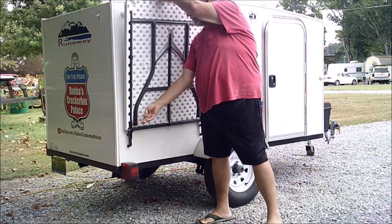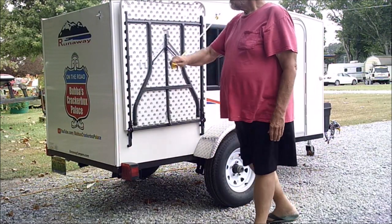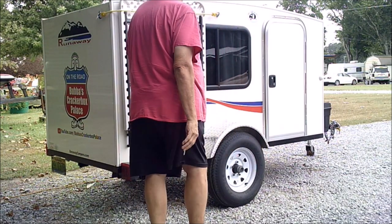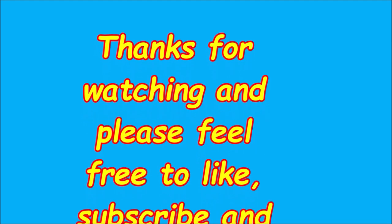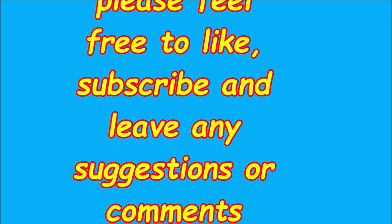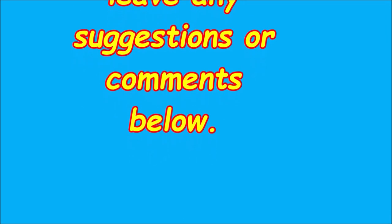What I did was add a couple of D-rings so I could throw a bungee cord across there just to keep it tight against the bumper. No more rattle. Thanks for watching — if you like this, give me that thumbs up. Feel free to subscribe, leave any suggestions or comments, and I'll answer back. Have a good day.